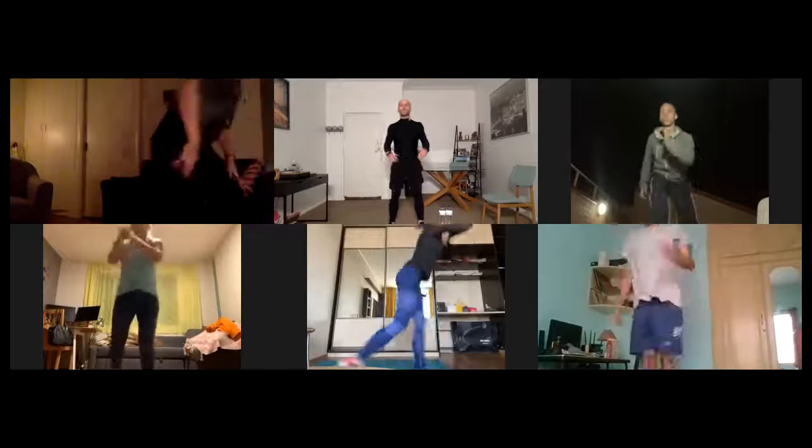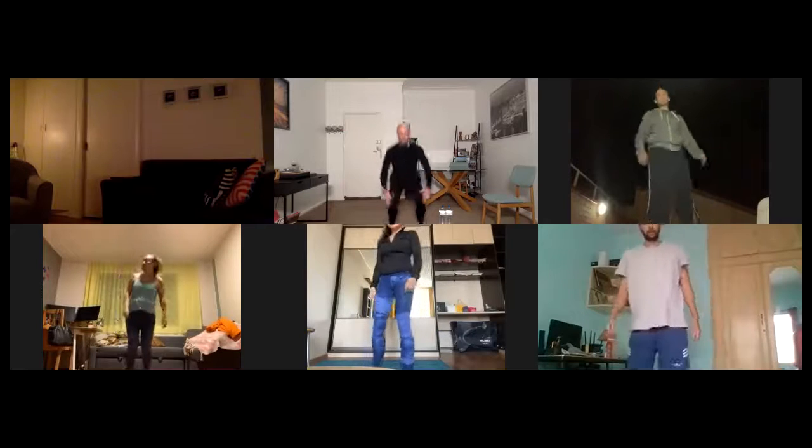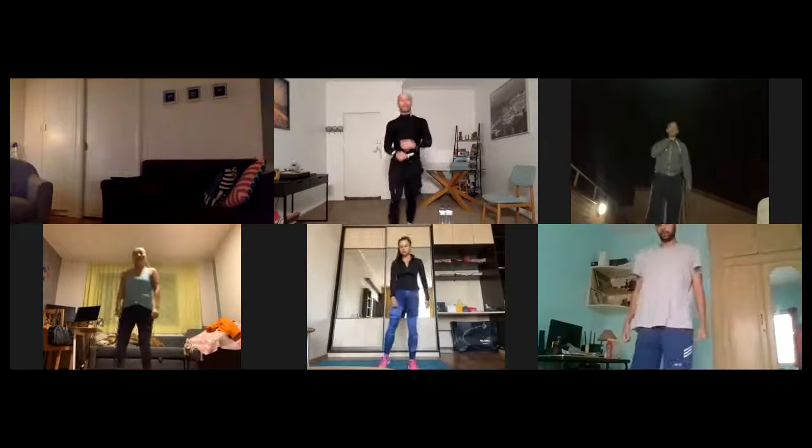Okay, we finish the warm-up with jump squats. Here — jump down and up. Let's go, 30 seconds.